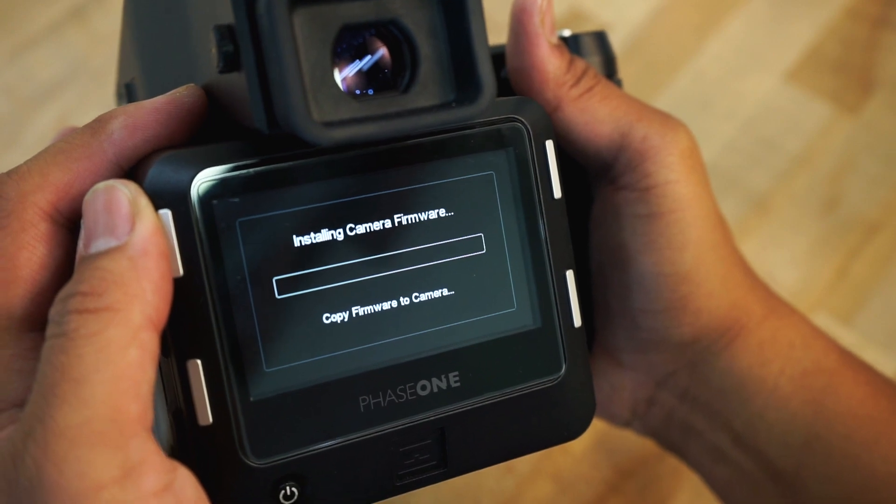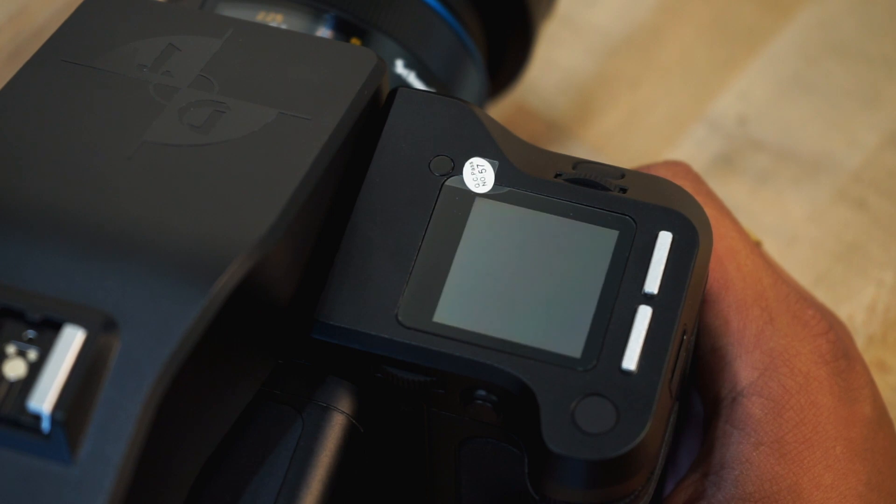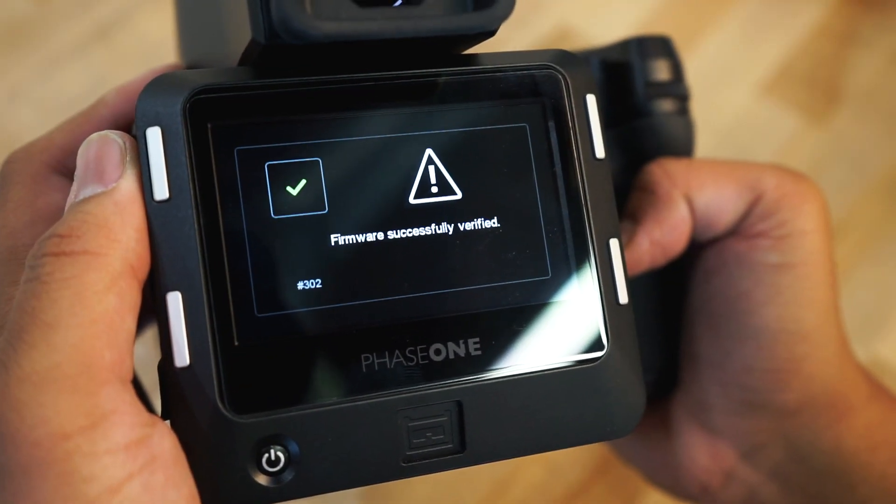The update may take a few minutes. You may hear the XF mirror close during the update while the camera cycles power. Once the update is complete, you will be notified on both the XF body and on the digital back.